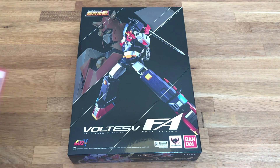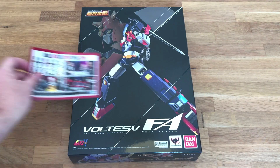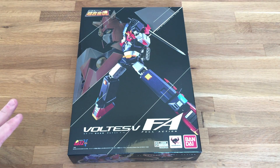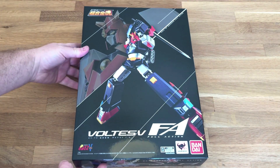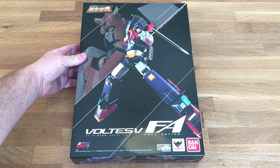I pre-ordered this and it just came in the mail from our friends over at Big Bad Toy Store. Not a sponsored video — I ordered this. It was $159.99 plus shipping and handling, and I pre-ordered it sight unseen. This is the first time I'm checking things out, and I hope that it is awesome because it wasn't cheap.